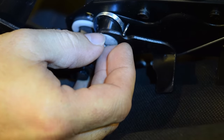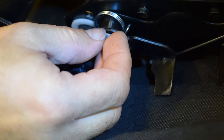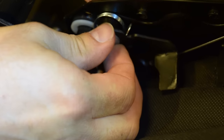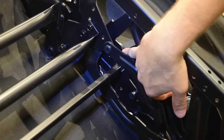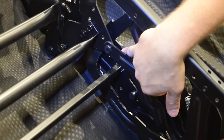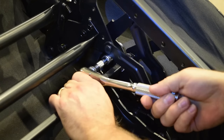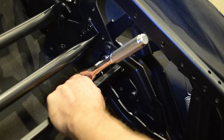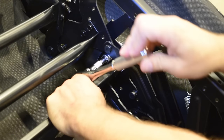To reinstall your trigger, just put it back in the hole that it came out of. Take your nut — it's a little tight — and go ahead and thread that on there. You can locate the nut right here on the inside of the mechanism, and you're able to get your ratchet and socket in there to either tighten or loosen it as needed.